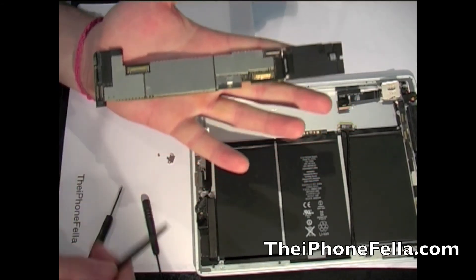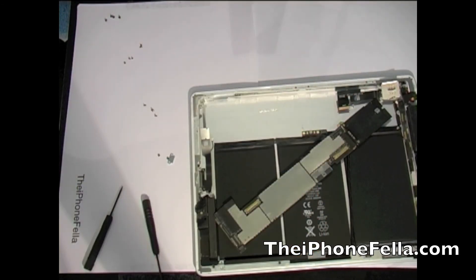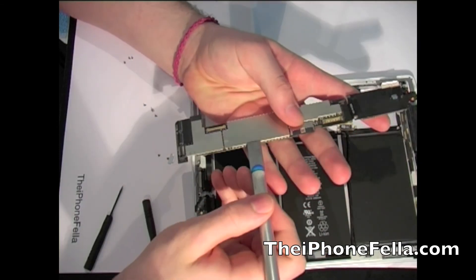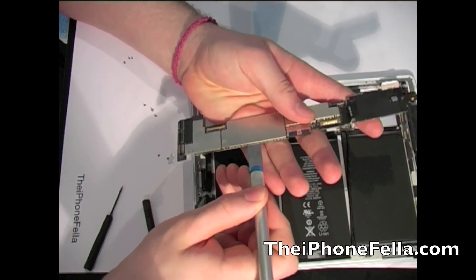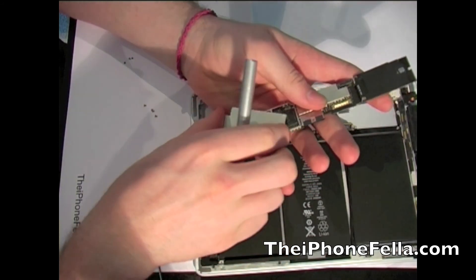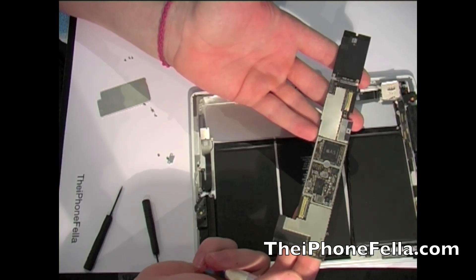If you want, you can go ahead and remove the covers which will make the board's contents and components visible. If you open the middle cover you can see the A5 processor chip. Also be careful not to touch any of these components as you could cause some static damage. If you have any questions please feel free to ask me.